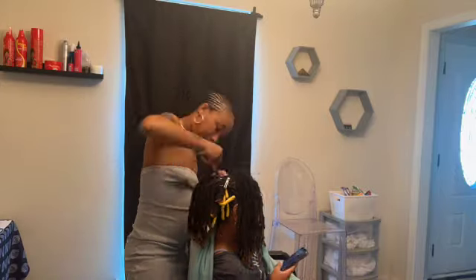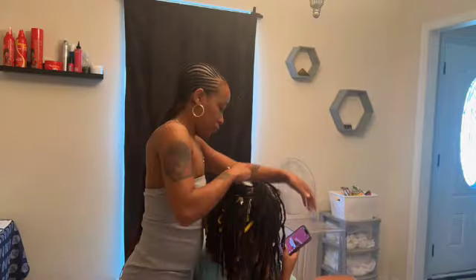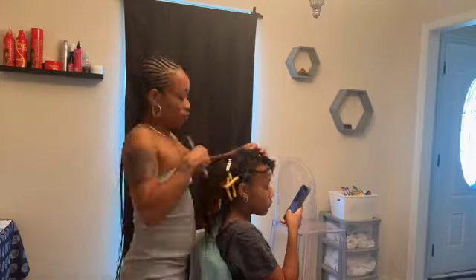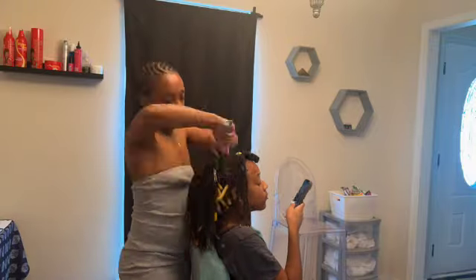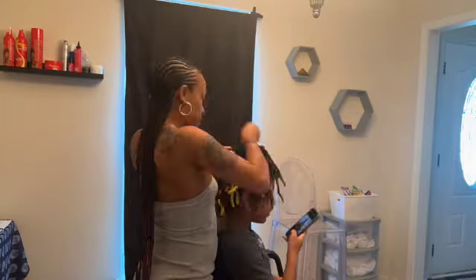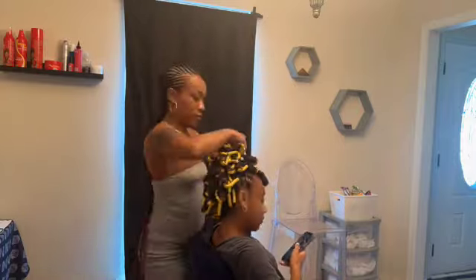I didn't have much time, so I didn't retwist the back of her hair. That's the beautiful thing about locs — they're still beautiful even without a retwist sometimes. I just went ahead and retwisted the front, the area that you're able to see, just to save on time because I had a client right after Summer.